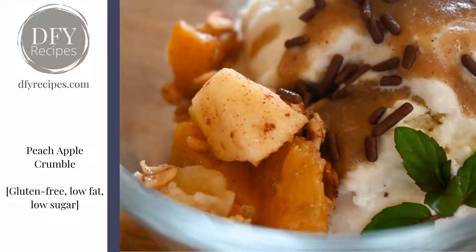Hi, it's Heather from Done For You Recipes. This is a peach apple crumble and it's gluten-free, low fat and low sugar. It goes really well with the cinnamon vanilla sauce — that is one of our other recipes — and you serve it with a decadent vanilla bean ice cream. It is absolutely delicious, perfect for a special occasion.